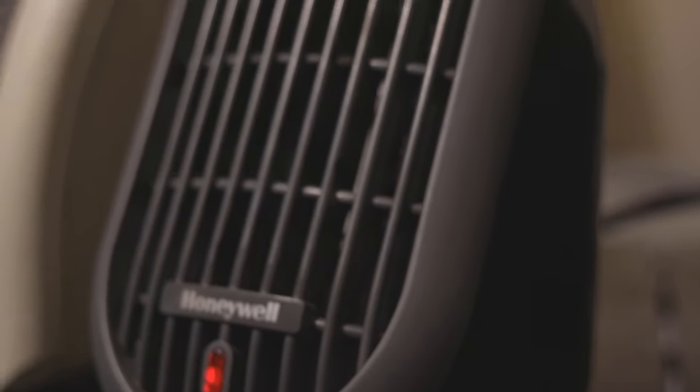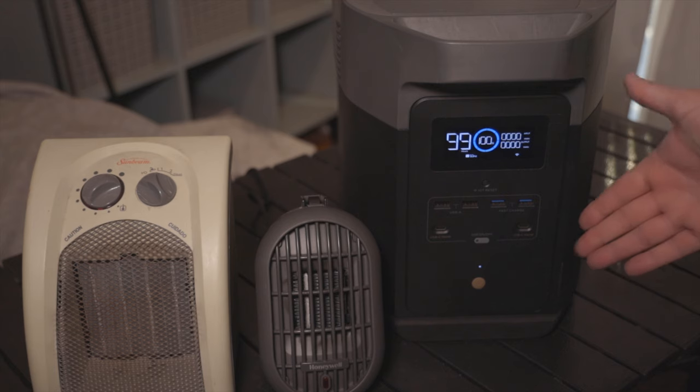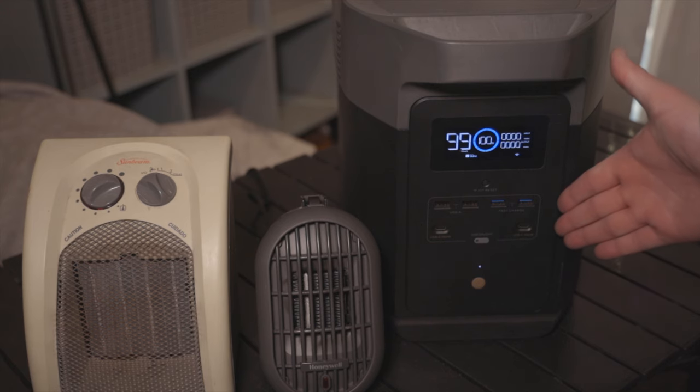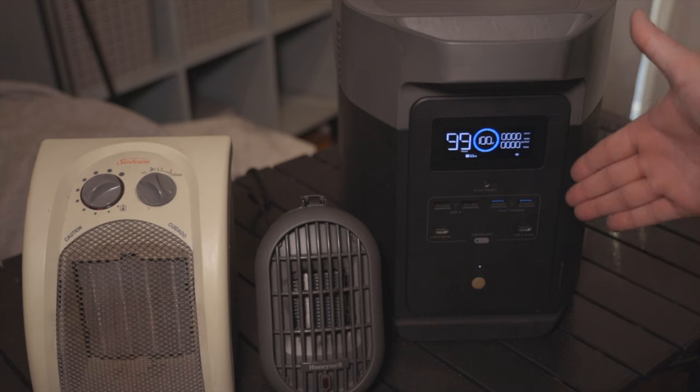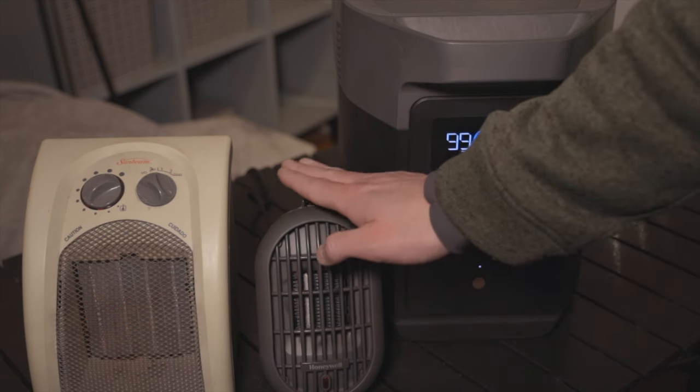However, I want to run this mostly on low just to be safe, because I do want to use this to power other things while I'm camping. So basically we're using one of the highest wattage power banks I could find with one of the lowest wattage draw space heaters.